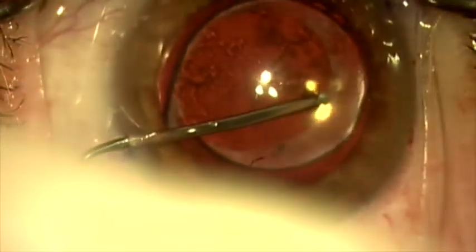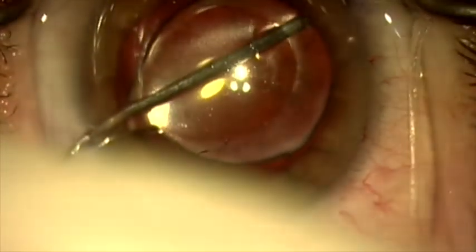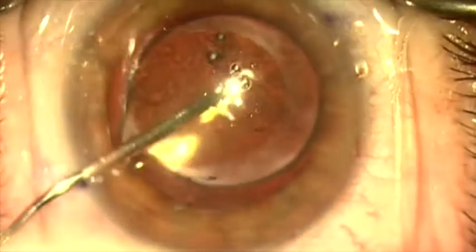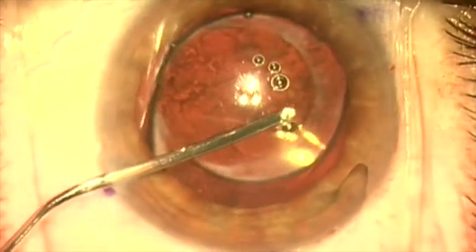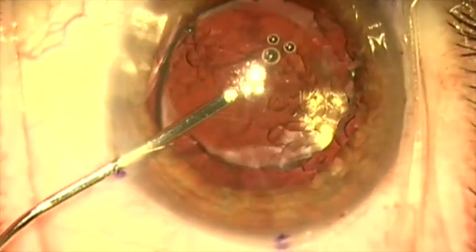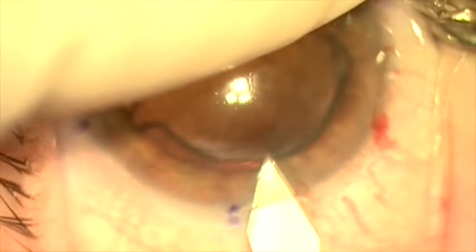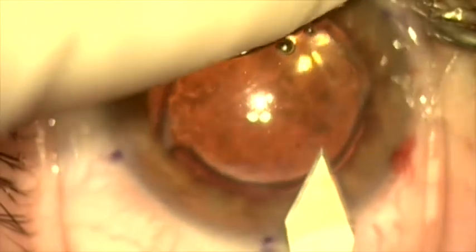Here we're using dispersive viscoelastic on a 26 gauge LASIK cannula to initiate the reopening of the capsular bag. This lens is pretty socked in place — it's been in the eye for quite a while. We reopen the bag and put viscoelastic in the anterior chamber to firm the eye up, protect the cornea, and make our main incision with the keratome.